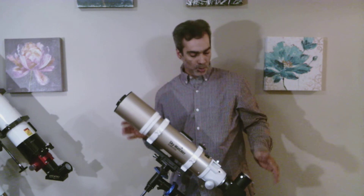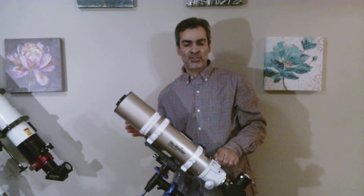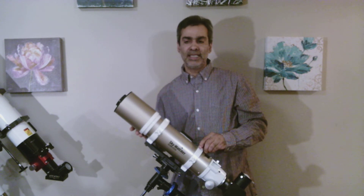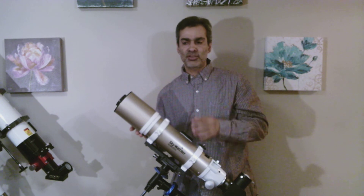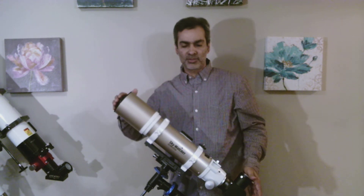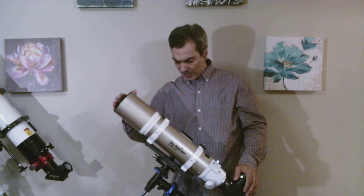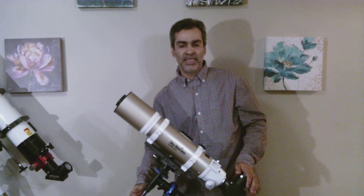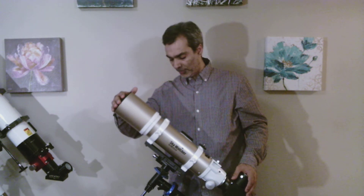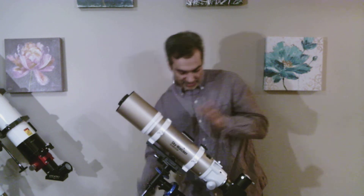This scope has been around for a long time — the Skywatcher line, the Doublet FPL-53. So if you're brand new to the hobby and you're looking to get great, crisp, clear images on the planets, double stars, or anything like that, this is a great contender. There are a few different companies that make 53 glass in a doublet 80mm, but this is a very good scope.